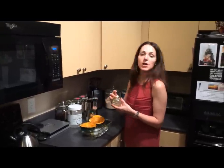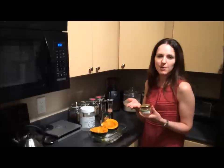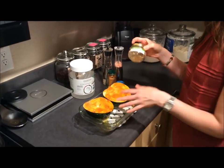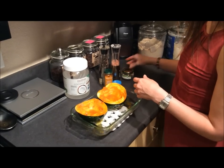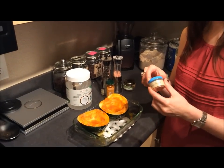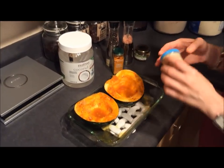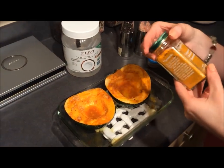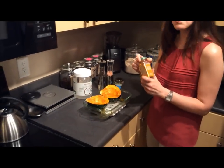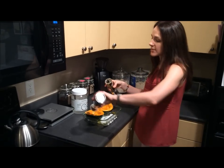Then I took chopped garlic — I usually buy the pre-chopped kind, it saves a little time, but you could also use raw garlic. I put about a half a teaspoon into each squash. Then I added cayenne pepper or red pepper for extra flavoring — just a little bit goes a long way, probably no more than an eighth of a teaspoon; it's very spicy. I also added turmeric, which is amazing — about a quarter of a teaspoon. Then I added salt and pepper.